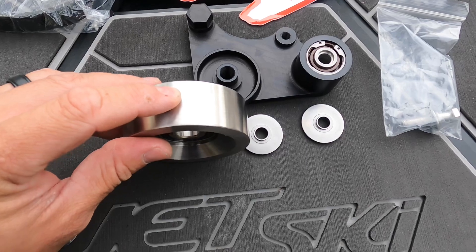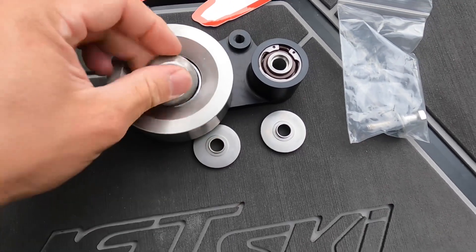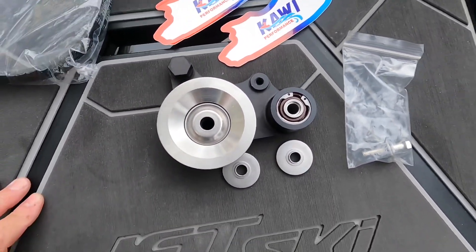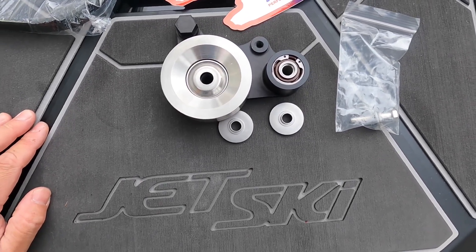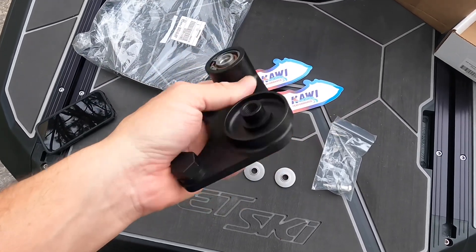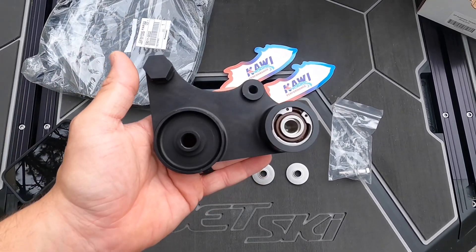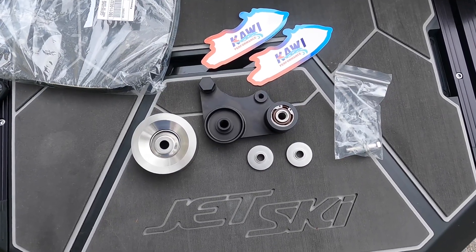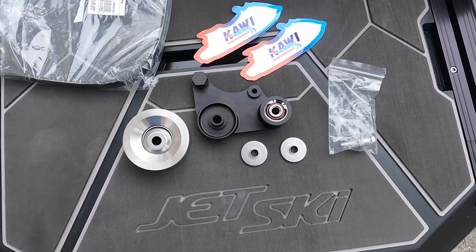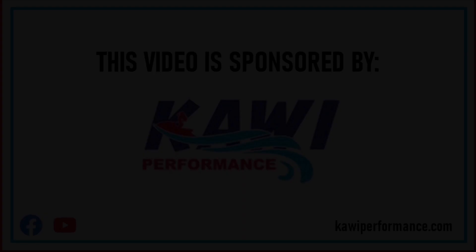These two parts together really will guarantee maintenance-free, high performance in rough saltwater conditions. Just looking at this, they've really put a lot of R&D into this part, and Kawi Performance is the only shop on the market that provides a part like this for the ski. I'm thrilled to have this opportunity to try out these awesome parts — stay tuned for the full video on the testing and installation of the Kawi Performance automatic tensioner, sponsored by Watercraft Journal and Kawi Performance.